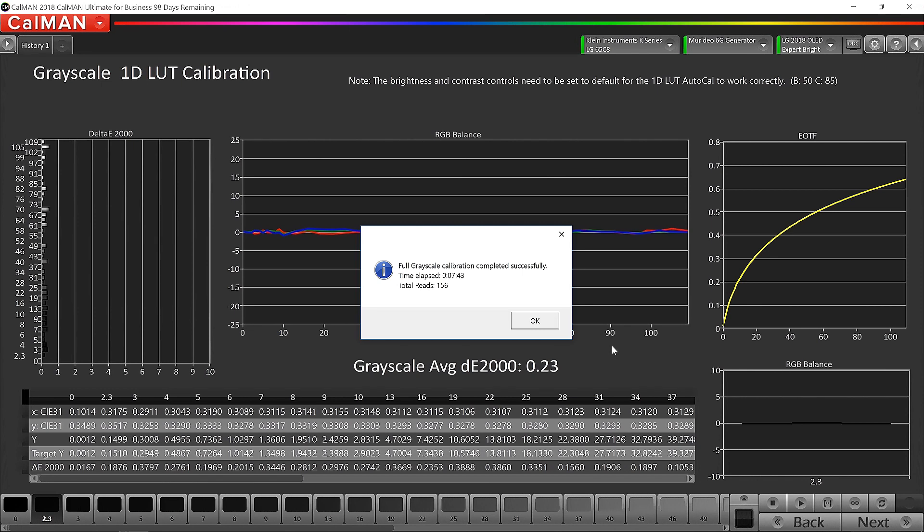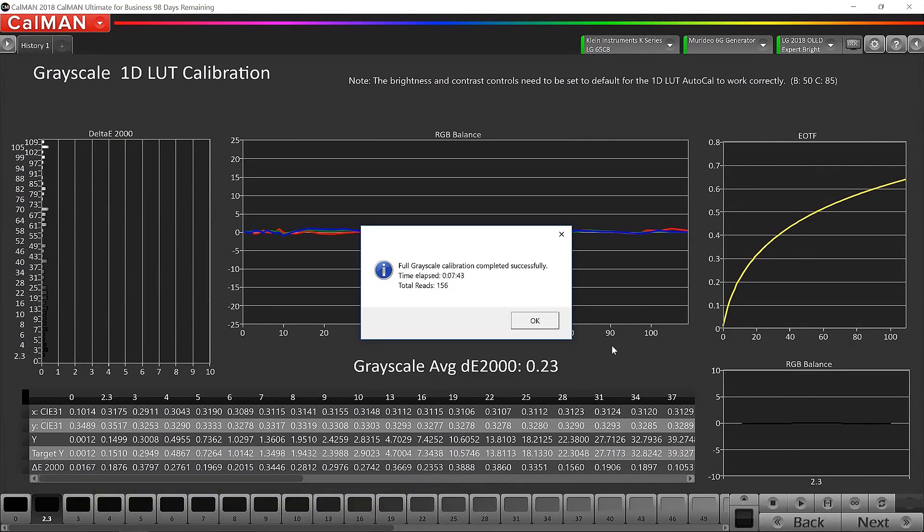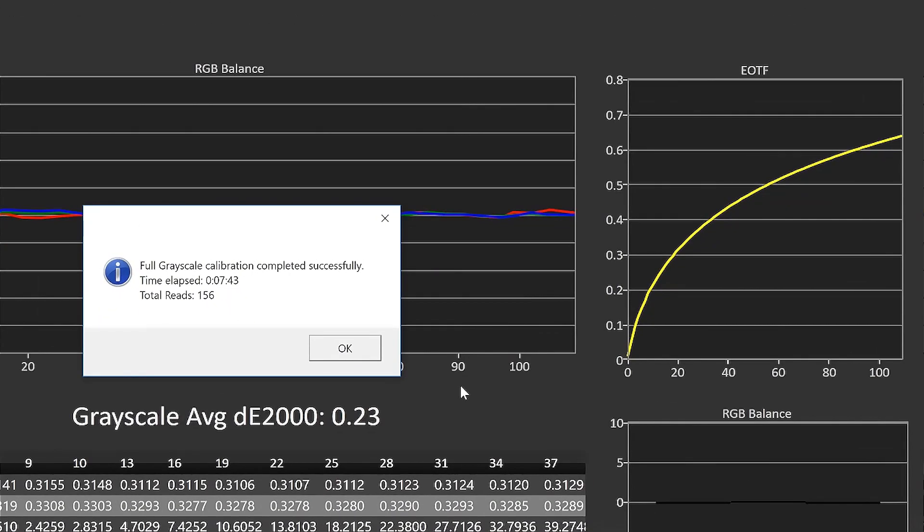The AutoCal just completed for the grayscale. It took about 7 minutes and 43 seconds, and Calman took a total of 156 readings. At 45 points, we achieved an average delta error of 0.23, which is very, very good. The EOTF — the gamma curve — is literally perfect. We set it for 2.0 for this brighter room and it tracked perfectly. Great job by Calman and great job LG.